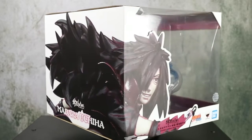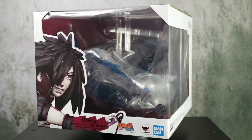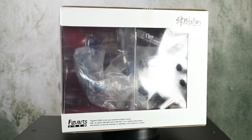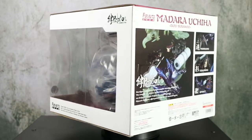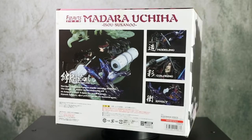Welcome friends of itacon.it! After you review our beautiful piece dedicated to Hashirama Senju from Naruto Shippuden, we are now going to describe the fantastic piece dedicated to Madara Uchiha, simply from Naruto Shippuden, edited by Bandai for the Figuarts Zero Kizuna Relation line.